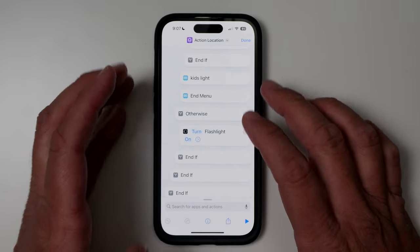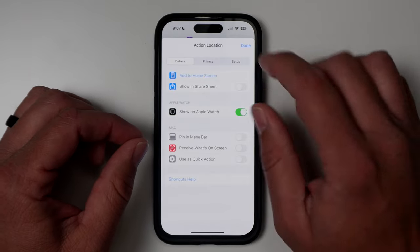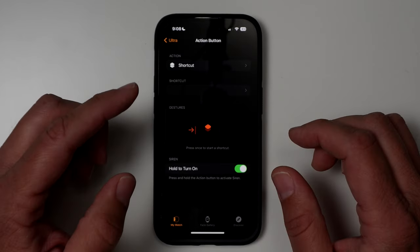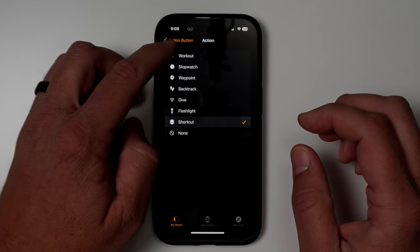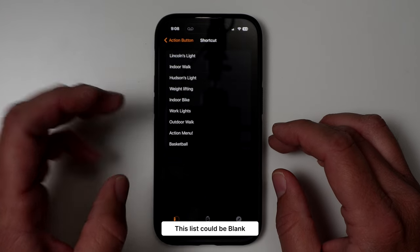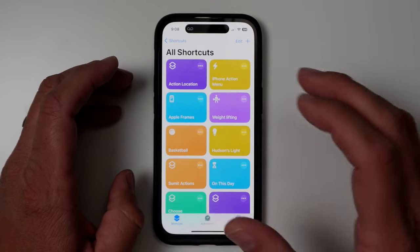One of the most important steps once you have everything set up: tap the little eye icon at the bottom and make sure 'Show on Apple Watch' is turned on. If this is not enabled, it will not show up as an option on your Apple Watch. Hit Done, hit Done again. Then go into the Watch app on your phone, find the Action Button item, and make sure you select 'Shortcut.' Under shortcuts, you'll see a list of items — there may be a short delay before your new shortcut appears, but once it does, your 'action location' shortcut is set up and ready to go.